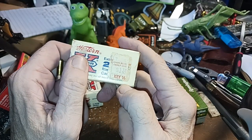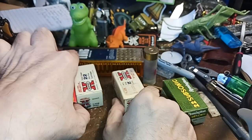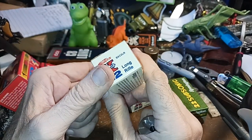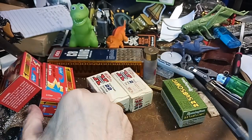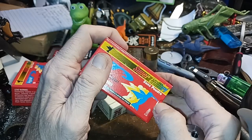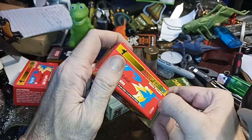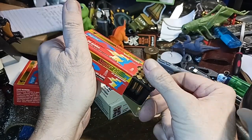It allows you to fire .22 long rifle, .22 short, .22 subsonic, .22 long. And these guys — the shorts — they're like longs with no powder in them, just a primer.